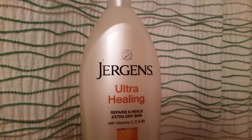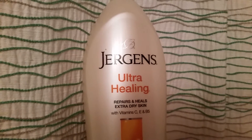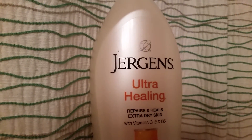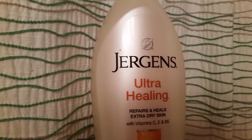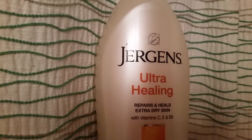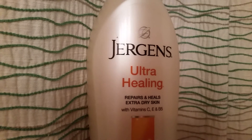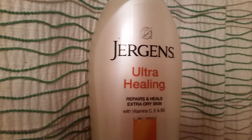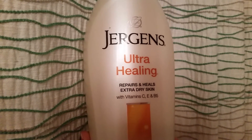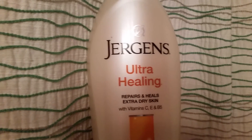It works amazing and literally does miracles with repairing extra dry skin. I live in the state of Florida and I wear flip-flops all year round, and I noticed my feet are really, really dry and rough and I hate it. I absolutely love to have smooth feet, elbows, and knees — and this Jergens Ultra Healing Repair and Heal Extra Dry Skin Lotion is the best.